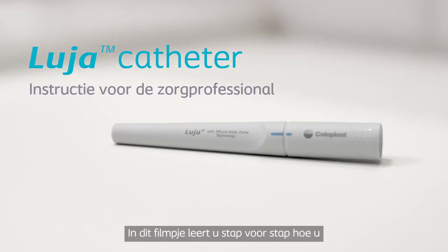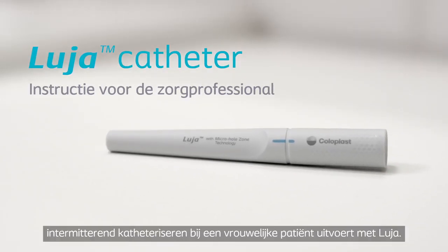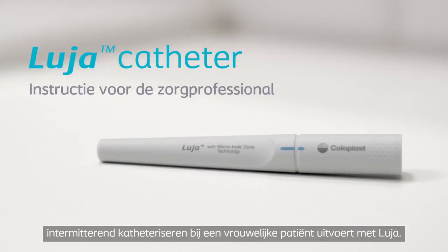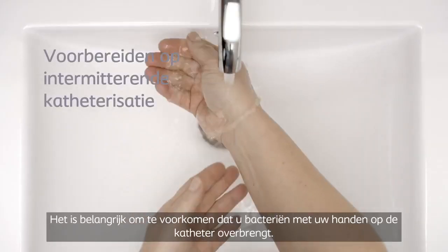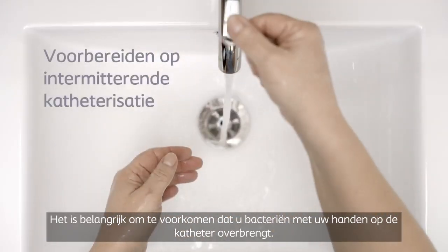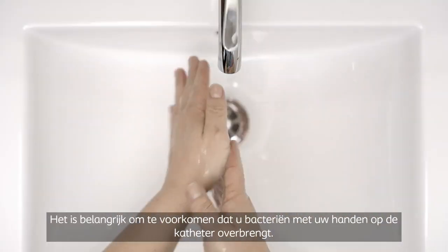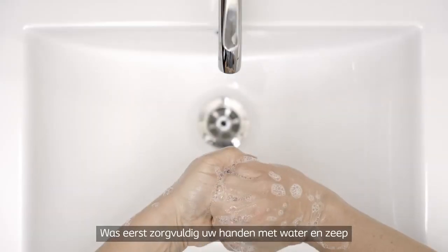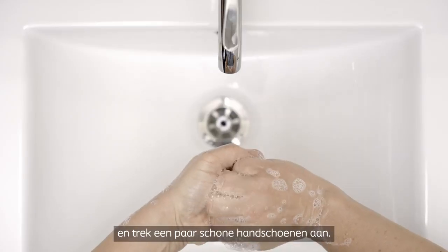In this film, you'll learn step-by-step how to perform intermittent catheterization on a female user with the Luja catheter. It's important to avoid transferring bacteria from your hands to the catheter, so start by washing your hands thoroughly with soap and water and apply a pair of clean gloves.